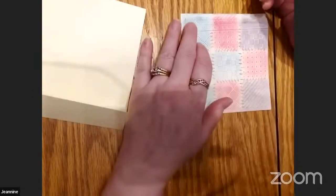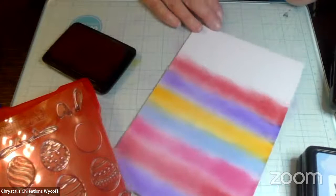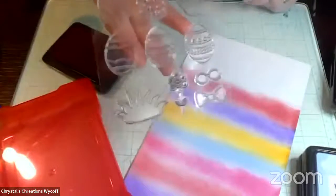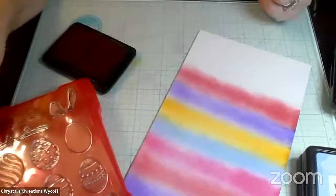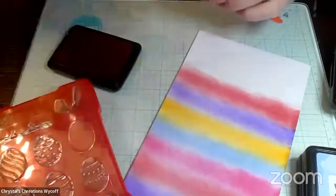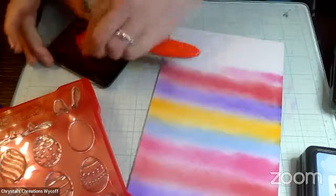Now we go to Miss Crystal. She's using Simon Hurley Creates stamps with Easter colors and a wonderful stamp set called Egg Bunnies she found at Tuesday Morning over a year ago. She used it last year for egg cards — it's so much fun. She's making Easter cards and putting little squiggly eyes in their little glasses, which will be so stinking cute.